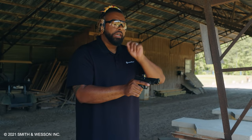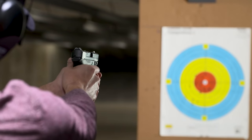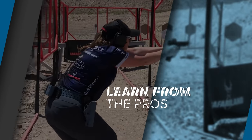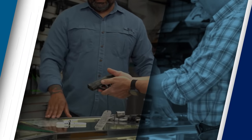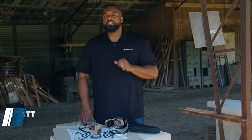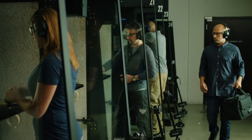Remember, it doesn't matter if you're on an indoor range or an outdoor range — you want to make sure that you're shooting your target that's in your lane. Hey guys, Ken with Smith & Wesson, and today we're going to talk about proper range etiquette and what you should expect your first time at the range.